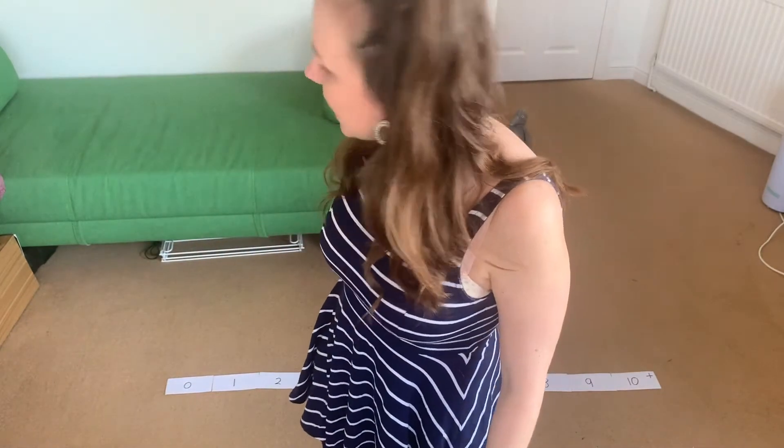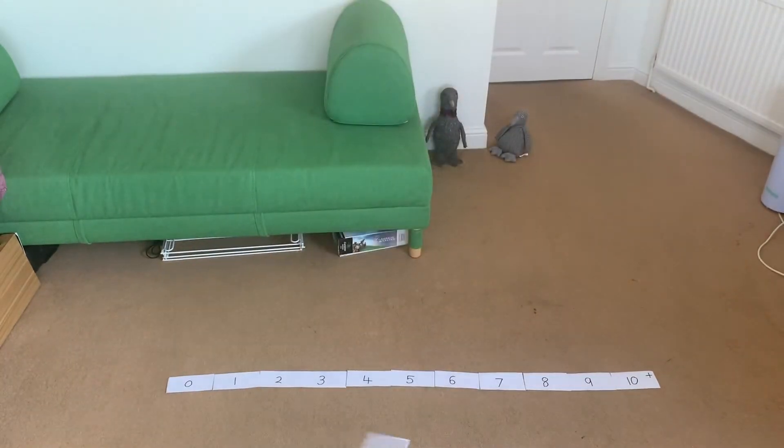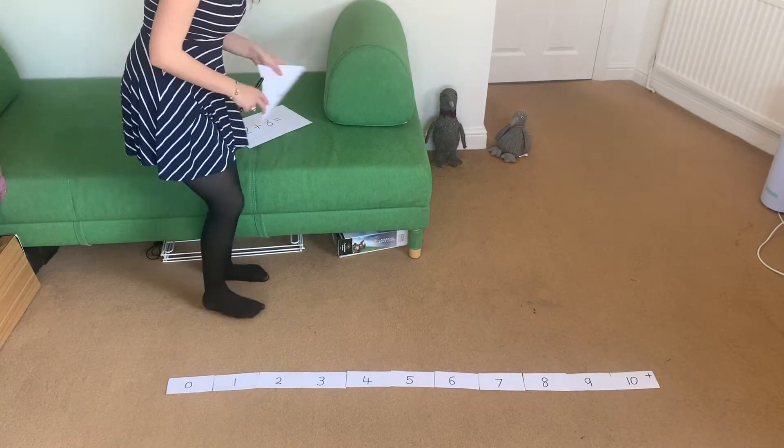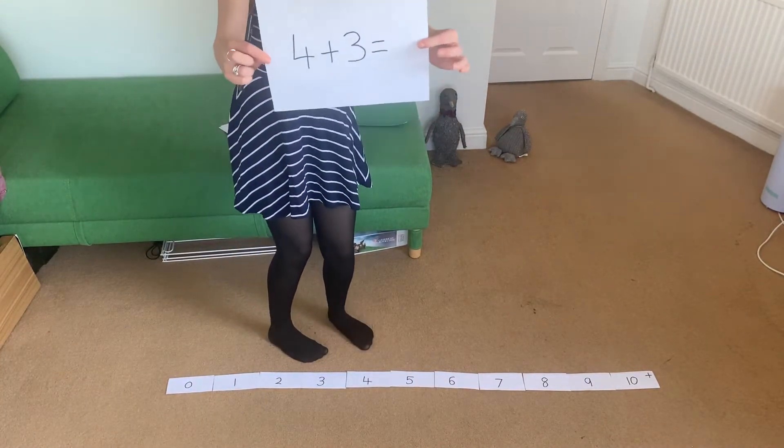Okay, so I'm going to put out my number line. I've got some questions here which I'm going to answer by using this as a human number line. I'm going to hold up the questions one at a time, and we're going to see if we can work out the answers using the number line. I'll show you how and then pop in the answers at the end.